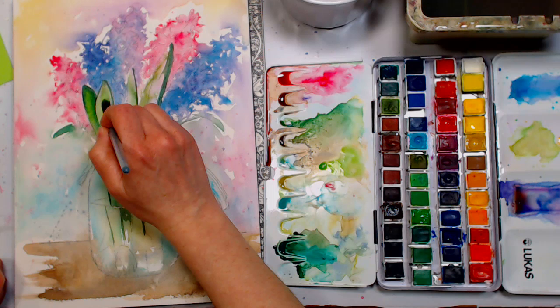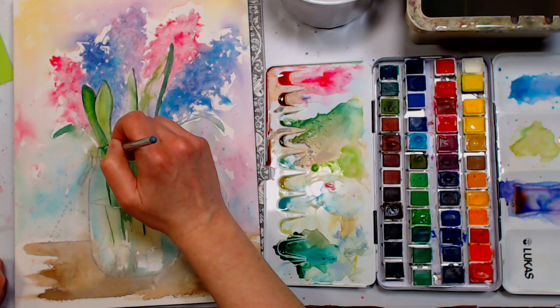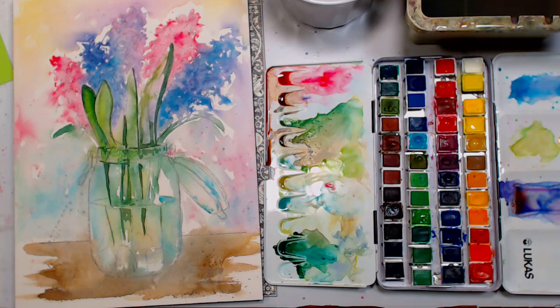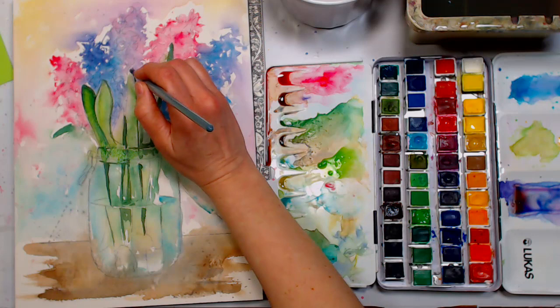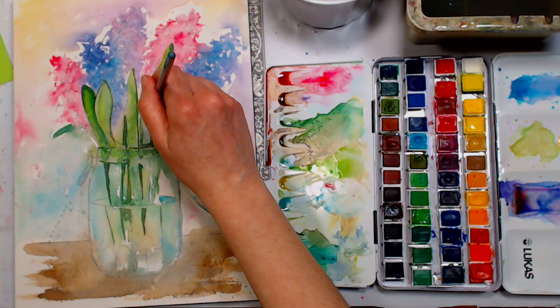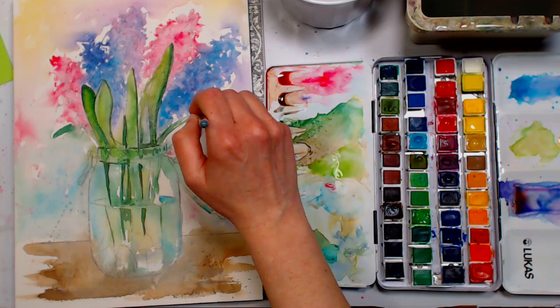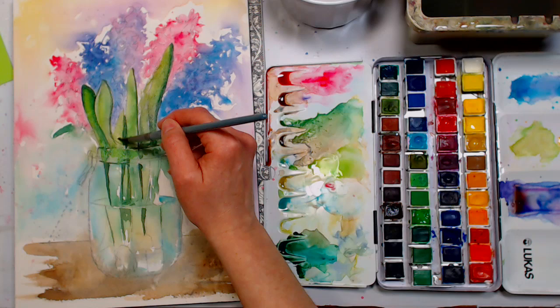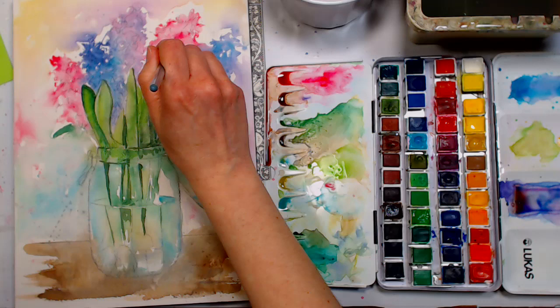Question from Jill Curran: sometimes my cheaper paper gets a spot that won't absorb paint — what should I do? Could it be moisture or oils from hand lotion on your hands? That could happen on any paper, not just cheaper ones. If it specifically happens to your cheap paper but not others, maybe the paper was unevenly sized. It could also just be hand lotion if she doesn't have other papers to compare. She says it's the Strathmore 400 — that paper shouldn't repel color. I'd guess it's probably lotion.